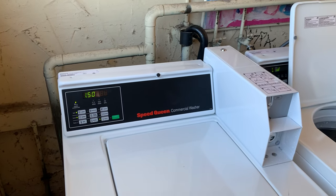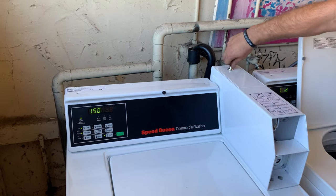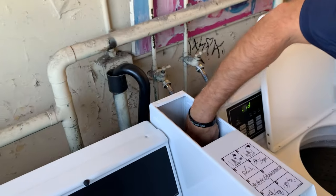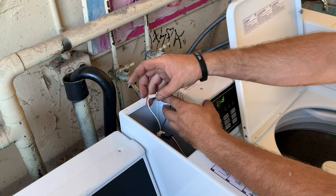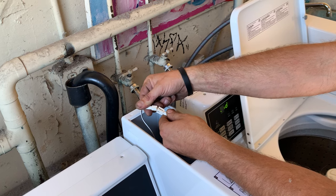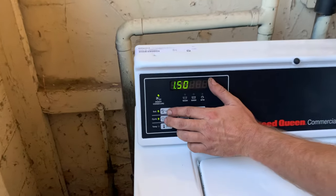We're going to change the pricing on this Speed Queen commercial washer. First thing you do is go into the service panel. There is a connection in here — it's got red and white, red and blue wire on one side, black and white on the other. You unplug that for two seconds and plug it back in.